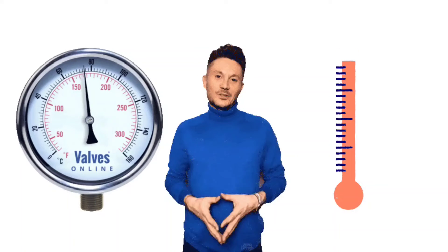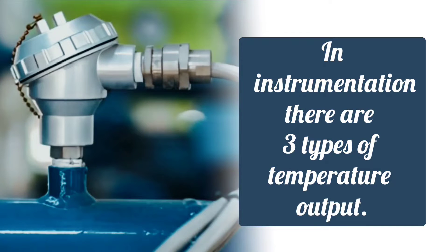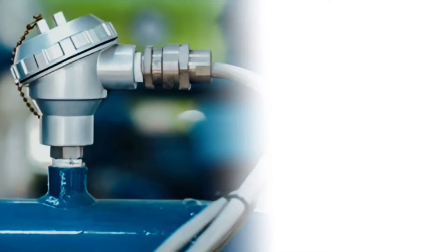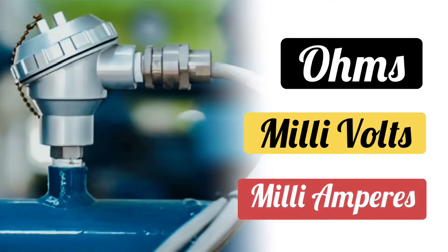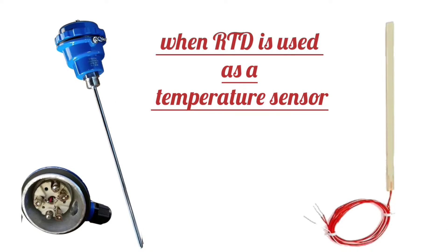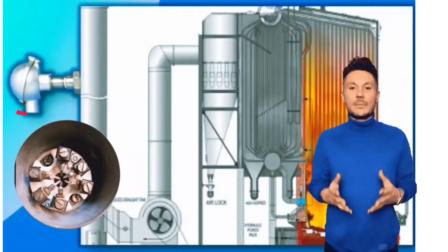As we have discussed, for temperature measurement, temperature sensors — RTD and thermocouple — are used. In instrumentation, there are three types of temperature output: ohms, millivolts, and milliamps. When RTD is used as a temperature sensor, we get output in ohms or resistance. You can see in the image that an RTD is installed.